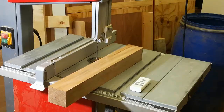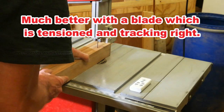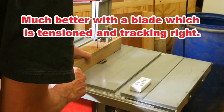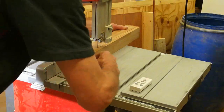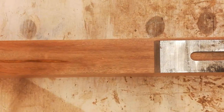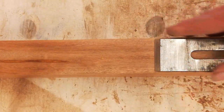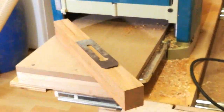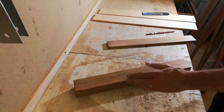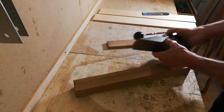So we'll try again. That's a lot better. It's a little too wide but now I can just run it through my thickness planer. Perfect.